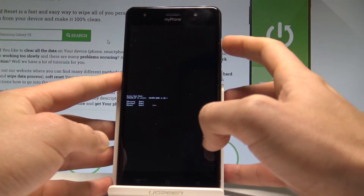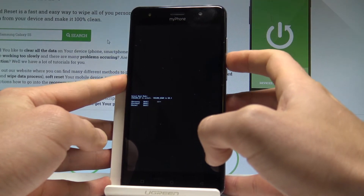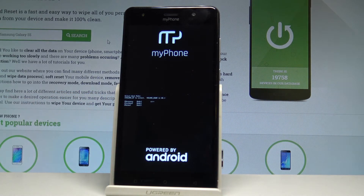Here you can navigate by using volume up. Let's choose recovery — the first option — and press volume down to confirm it. The device is booting into recovery mode; you have to wait a few seconds.